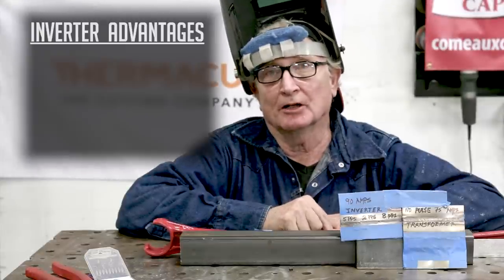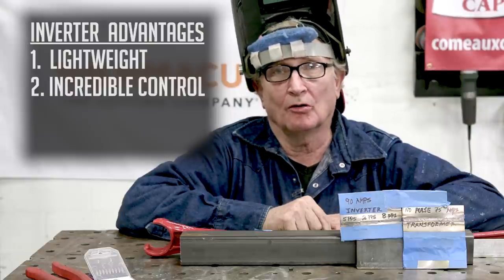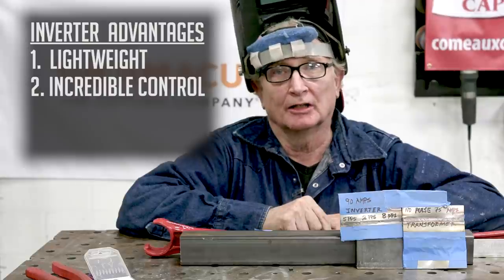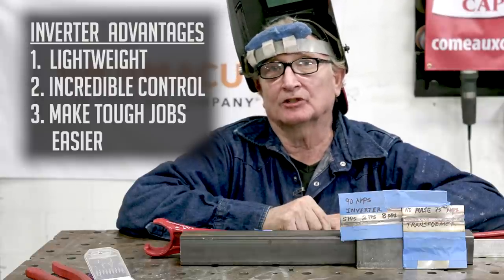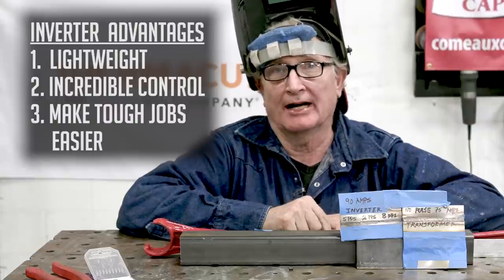The thing I like most about the inverter machines is: one, they're lightweight; and two, they have incredible control on both the amperage and the waveform of the arc. They really make tough jobs easy to do. Do yourself a favor and check one out.